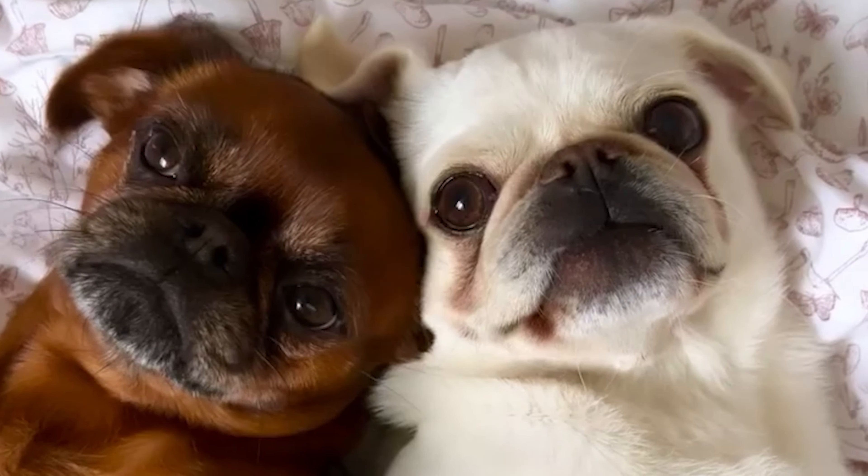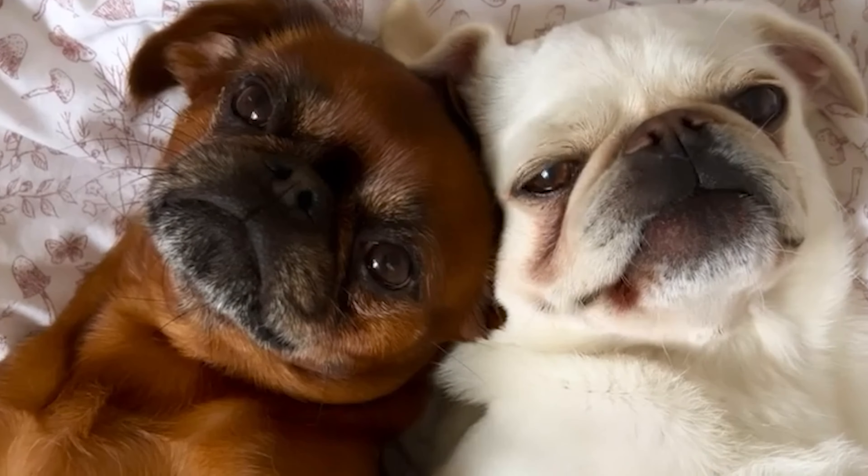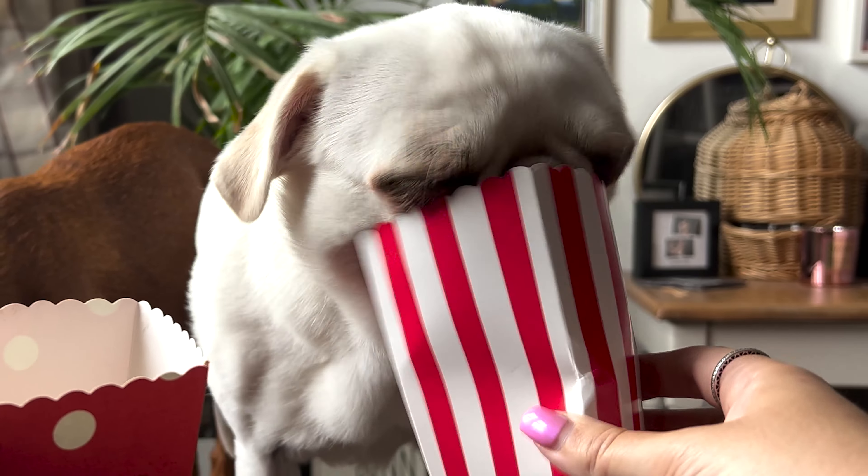Want a snack even fussy dogs can't resist? Well today we're making dog popcorn.